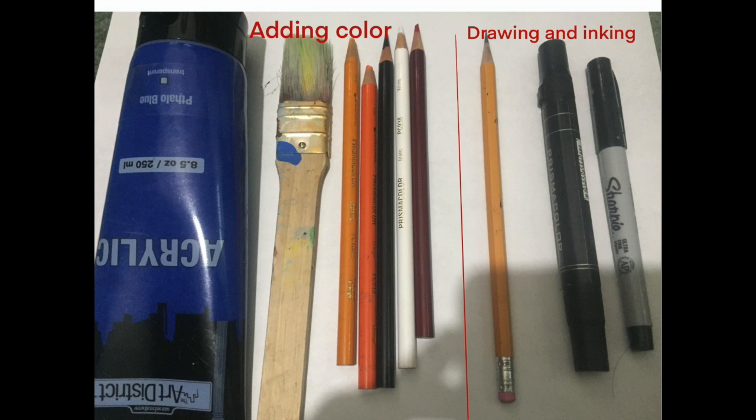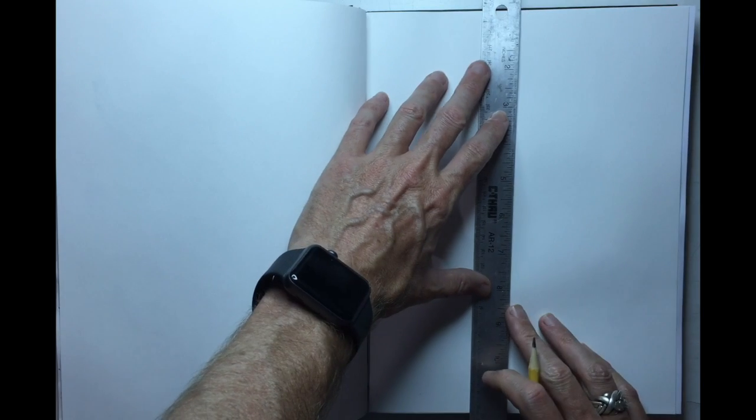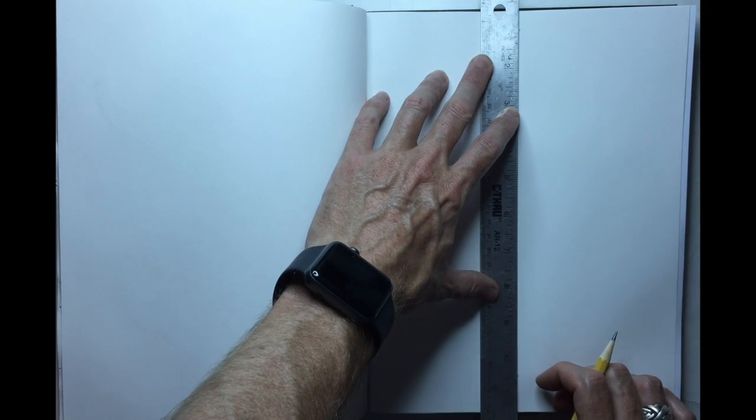The supplies on the right are our drawing and inking tools. You have a fine point Sharpie, a marker, a pencil, and on the left you've got some colored pencils, a little bit of acrylic paint, and a brush.